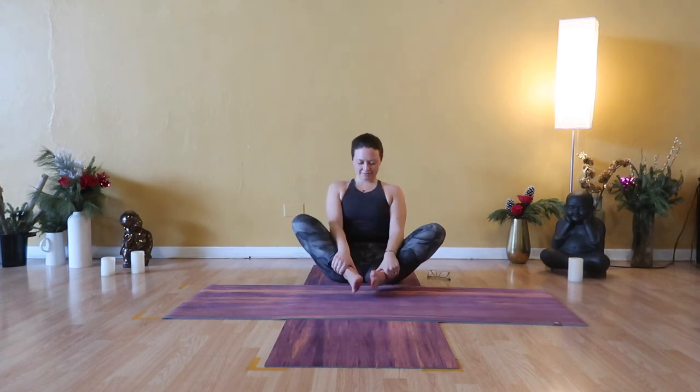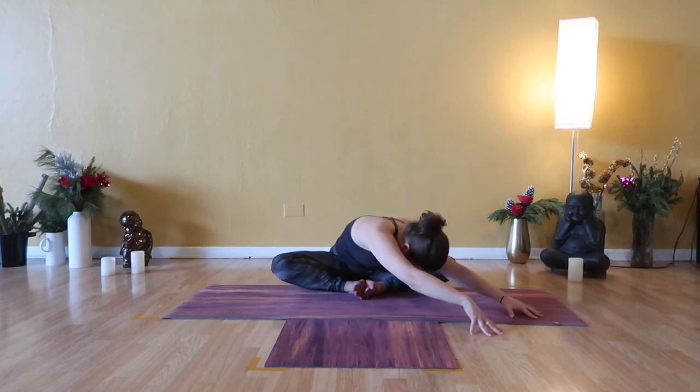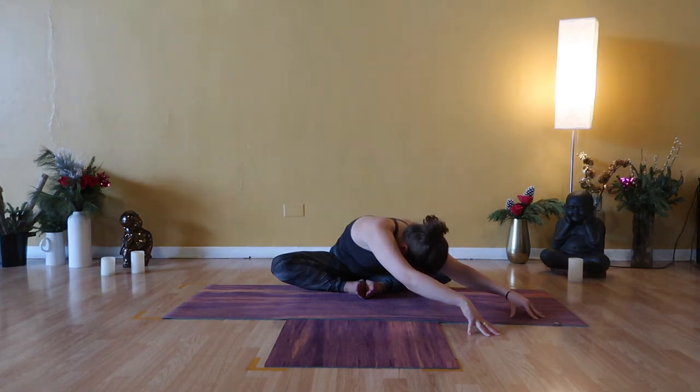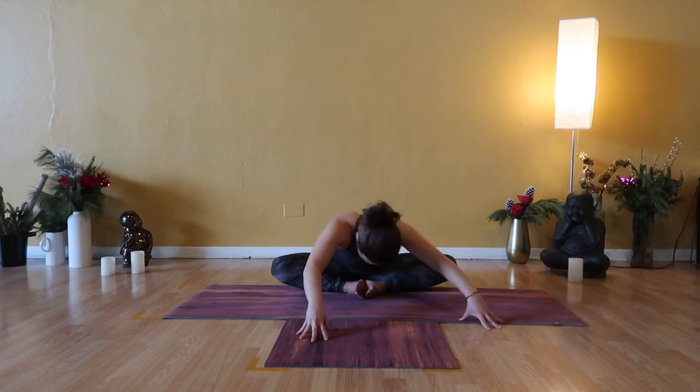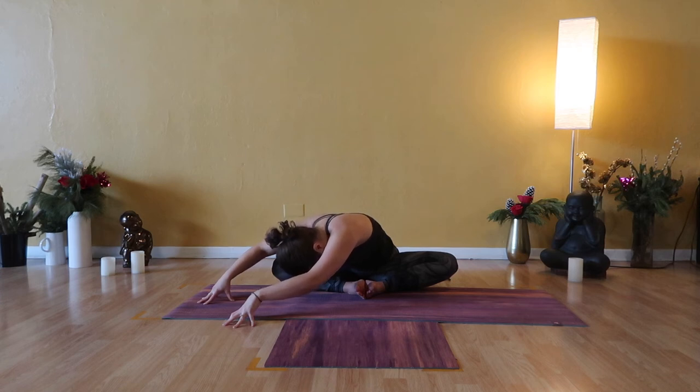Soles of feet together, knees wide — bound angle. Slow to fold, melt your heart close to your arches. Option to walk hands and arms forward, then over to the right side of your space for a side body stretch. Feel the C-curve of your spine as you breathe in deeply and breathe out completely. With your wholehearted attention, pass through center and walk hands, arms, and torso over to the left side of your space. Soften the back of your neck and release your jaw. Right here in real time, feel your whole body breathe in. Exhale — come back to center.